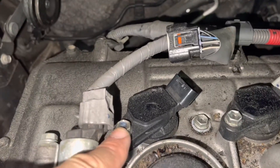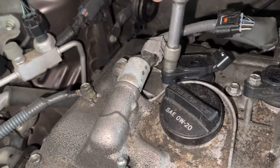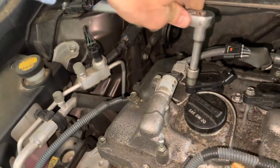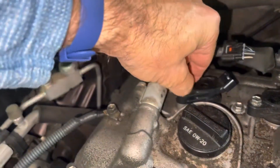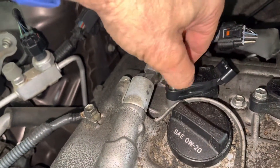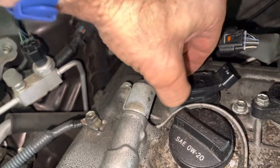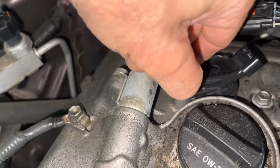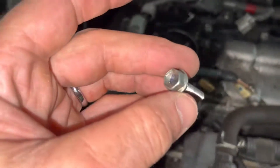Then you've got a 10 millimeter bolt — let's start taking that off. This is actually the second time I've replaced these on this car. Just be very careful you don't drop any parts in here. This is a very easy spark plug changing procedure compared to some other vehicles like V engines and things like that. Put this aside so you don't lose it.